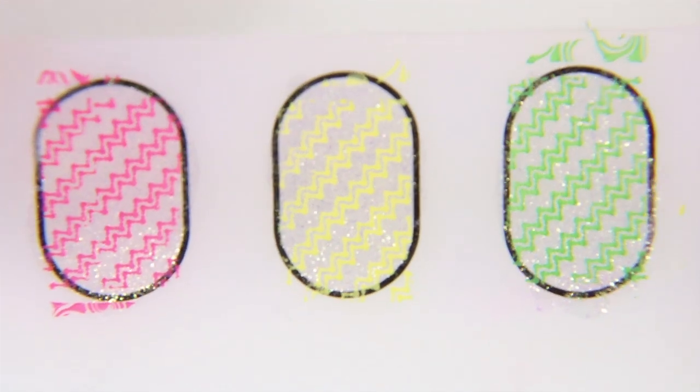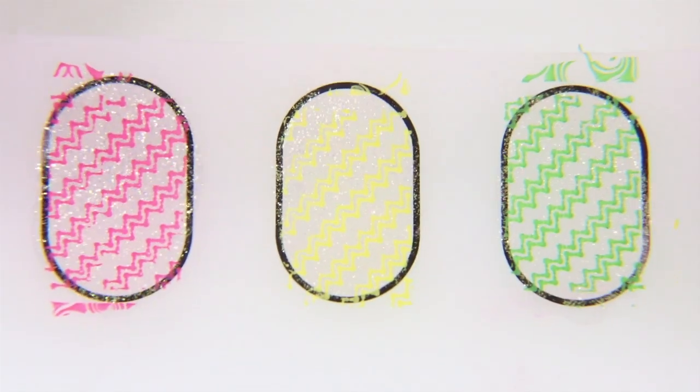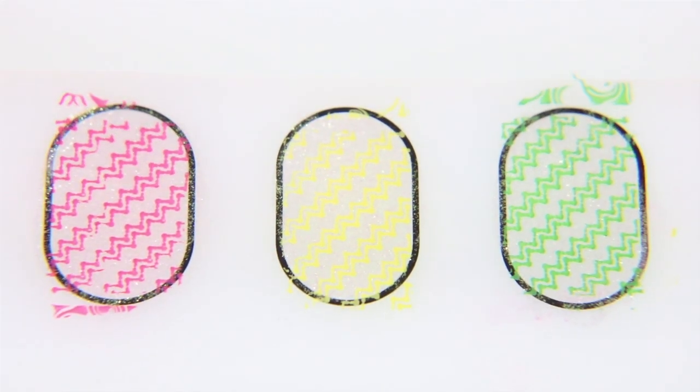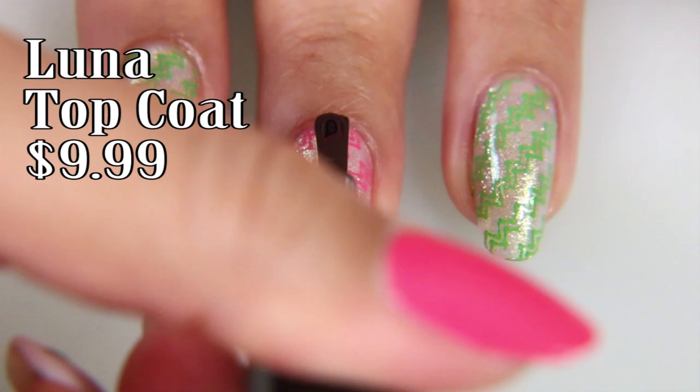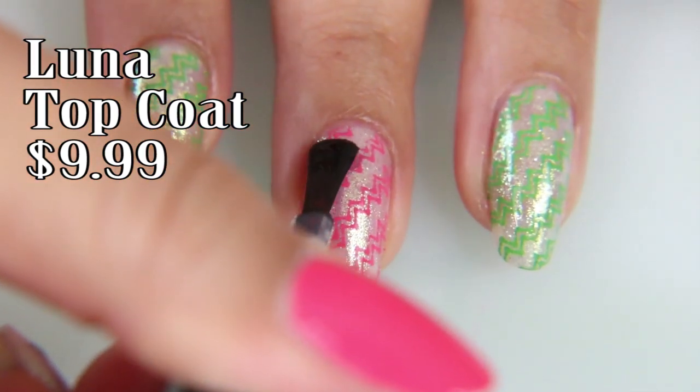I actually did a test of which color I wanted to use over the Queen Please. When I used Inchworm — which is the one I wanted to use — it actually kind of just washed out into it. So I decided not to use that one, and that's how I came up with going with Wild Watermelon and Granny Smith Apple instead.